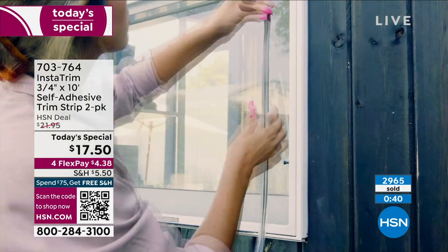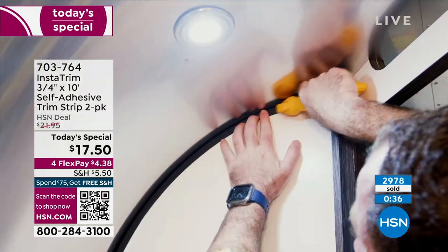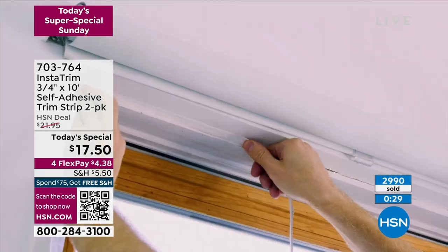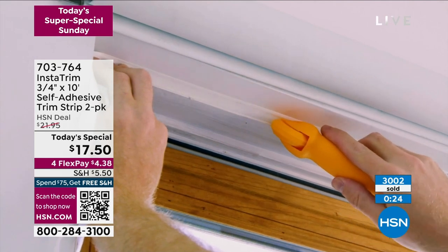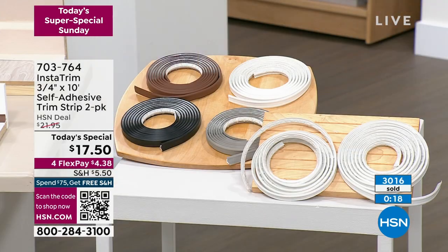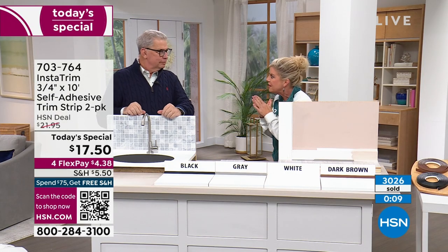Just about any type of surface — and you can cut it easily. You can use a knife or a pair of scissors; it cuts super easily. You can miter the corners and do amazing things with it. There's no end to it. It gives such a professional finish. Just for your toilets alone, would that be night and day?